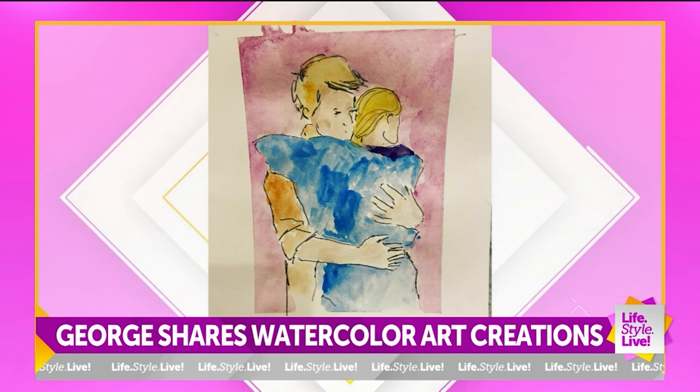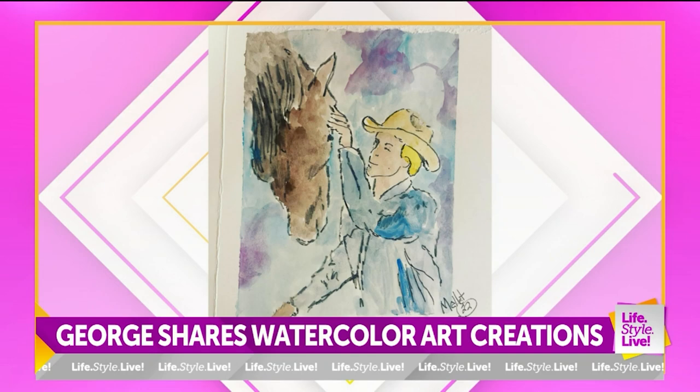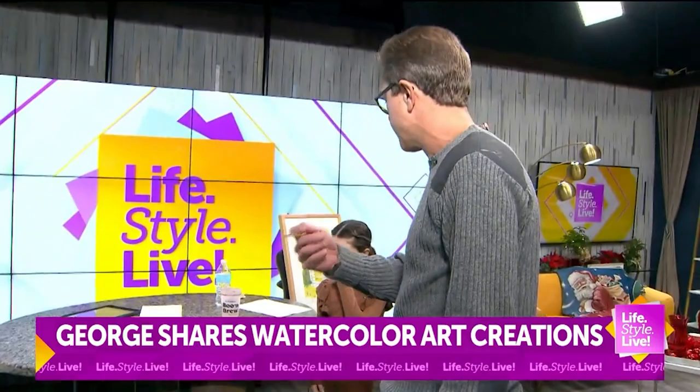We've got the handheld. These are some of the ones I've actually done for my wife, and they're always accompanied by a little story that I type. This one is Cool Springs Historic Presbyterian Church in Milton, Delaware, and that is where my grandparents are buried. So it's got a lot of meaning in my family, and I've painted versions of that for everybody.